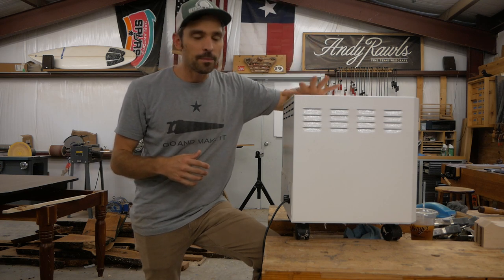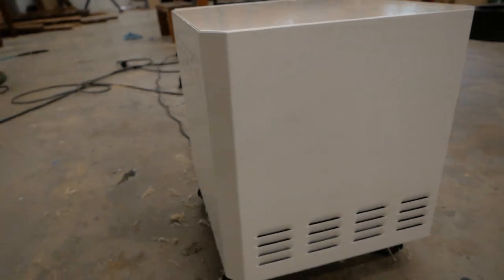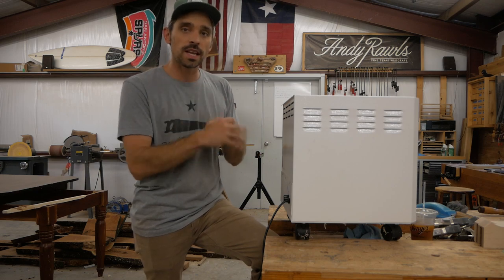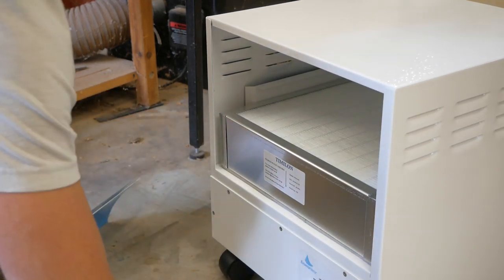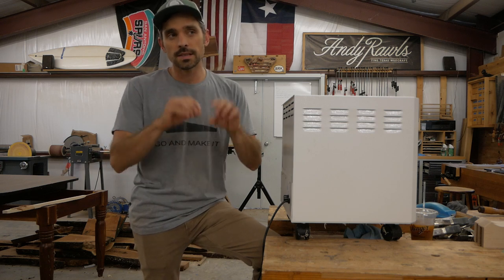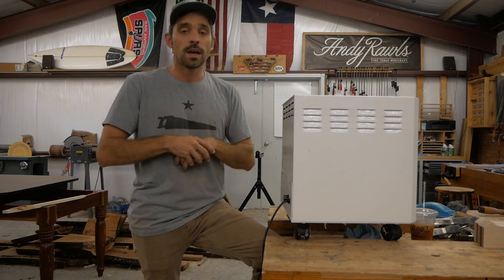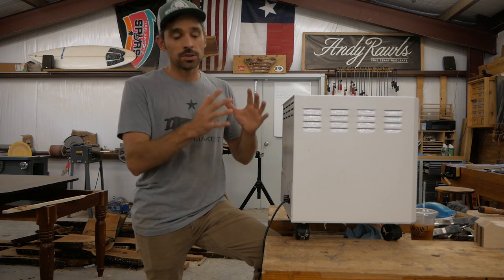EnviroCleanse sent me this unit about three weeks ago. The first thing I love about it — it's metal, no plastic in it, so you can obviously beat it up. What makes this system unique is it's a two-stage filtration. It has a HEPA filter that will filter down to 0.3 microns. To put it in perspective, harmful dust is 10 microns or below — you can't see those particles, but they're very fine. You breathe them in easily, they get trapped in your lungs and nasal passages, and they can cause serious health issues and even cancer. So having a HEPA filter is absolutely critical.